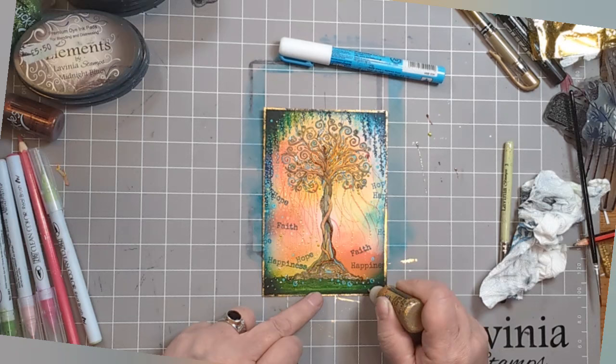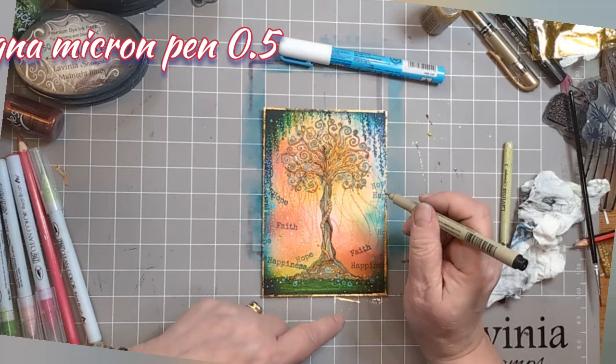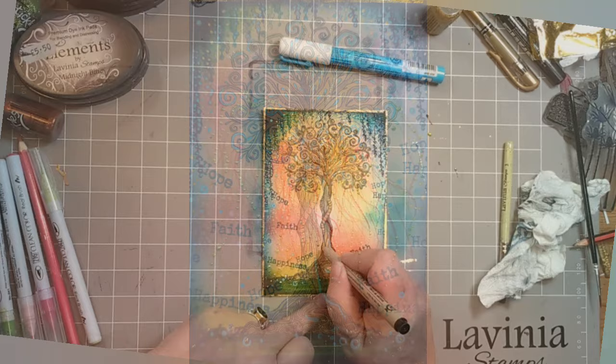Some extra little bits of flashy goldness. And here's my Pigma Micron Pen 0.5 — I'm just adding some stripes on one of the vines going up the tree. And my friends, you did it! Well done, fabulous.